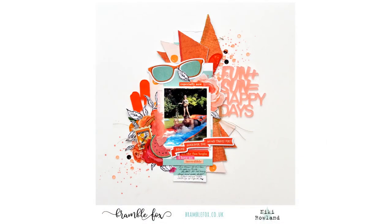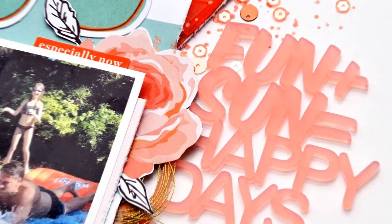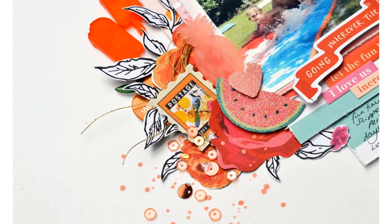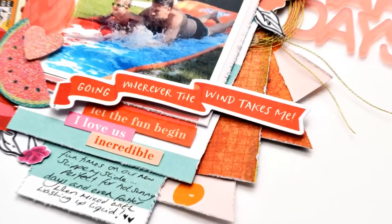Thank you so much for joining me today. I hope you've enjoyed this layout, and don't forget you can get all the goodies from this layout in the Bramble Fox shop. That was Nikki Rowland for Bramble Fox.